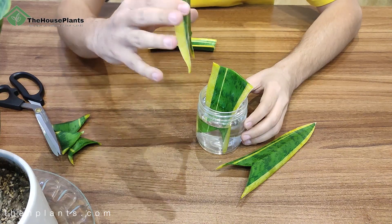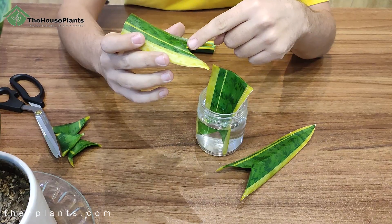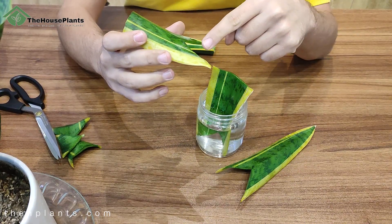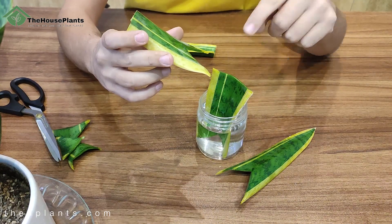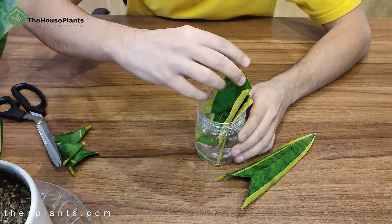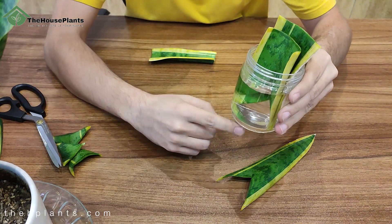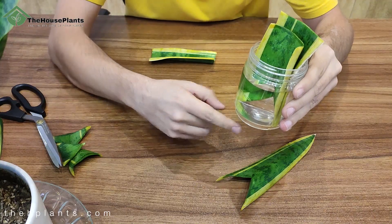After 24 hours when the cuttings have calloused, you should put them in water like this. As you can see it's really simple and easy — I put them in water and there is no contact between the pot and the leaves.